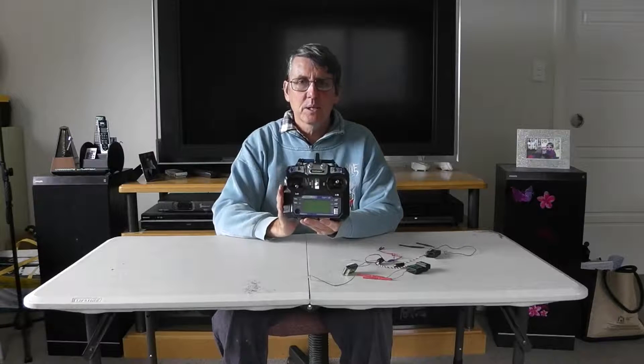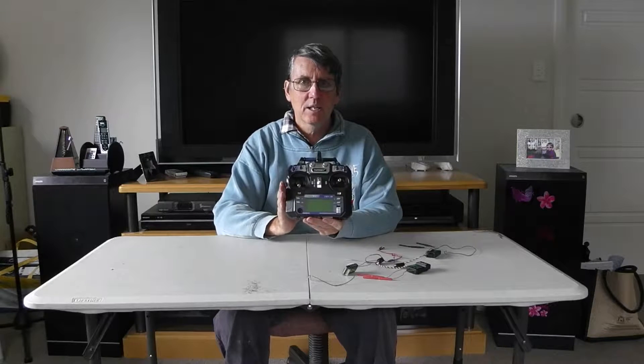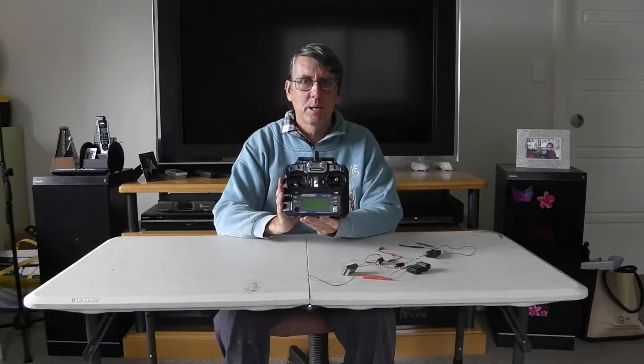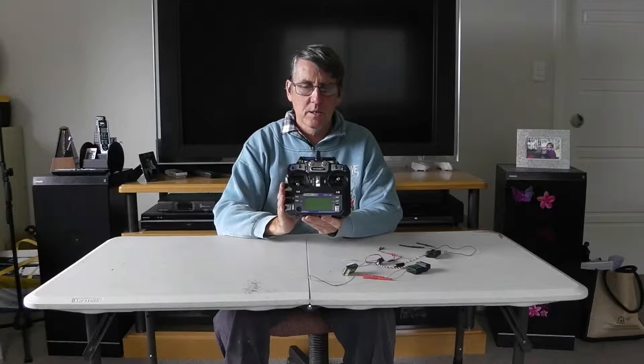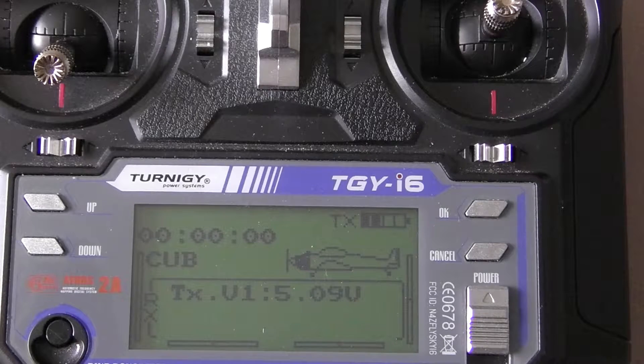The modification we are going to do is a firmware update which converts this from a 6 channel radio to a 10 channel radio. One of the other major parts of this firmware upgrade is it gives us full battery telemetry for lipos and nickel metal hydrides. This i6 has been updated with the Ben Bojangles December 2016 firmware.